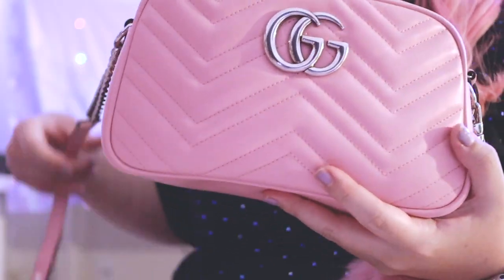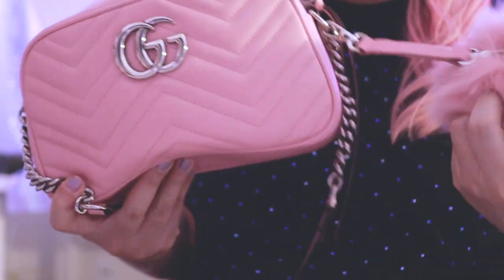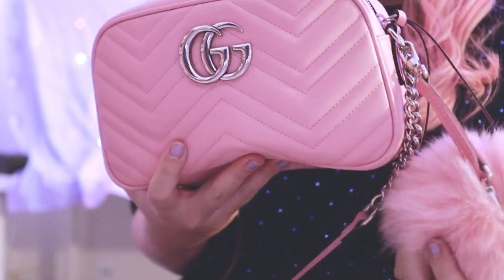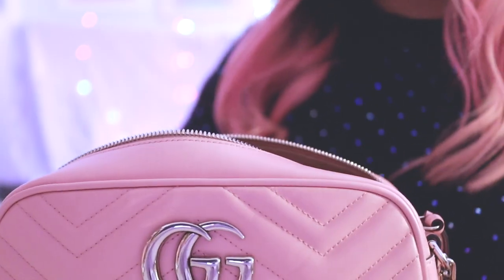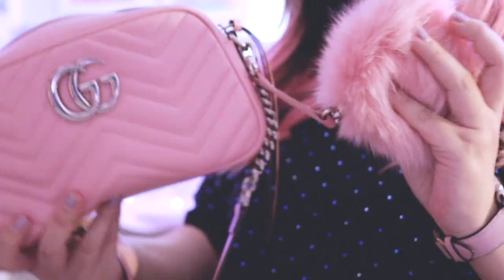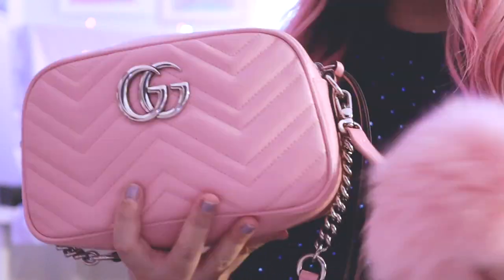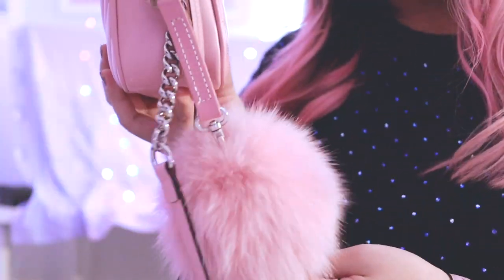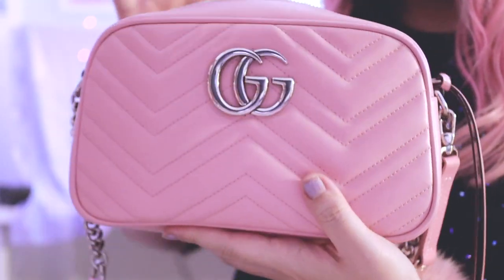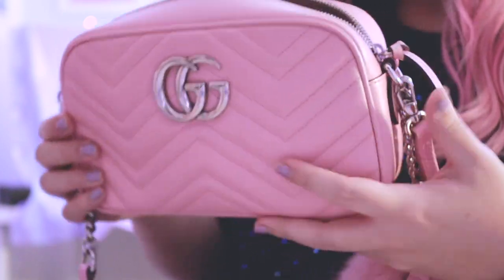Today we're doing a review of my Gucci Marmont small camera crossbody bag in the new pastel pink from the pre-fall collection. I have this little pink poof charm on it because it's literally the perfect pink shade and I thought it was super cute. The bag looks like this — it's a camera style bag.